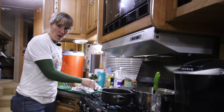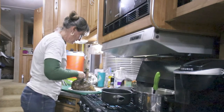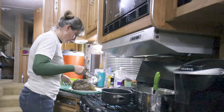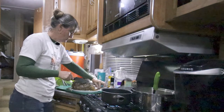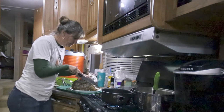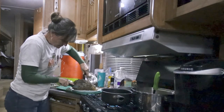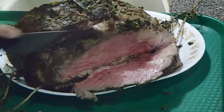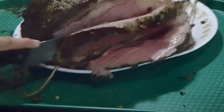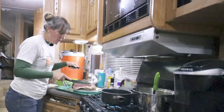It's the moment of truth. Let's cut the roast and see how it looks. I'm going to cut the strings and take off that rosemary. And there it is. It looks beautiful. Now, time to eat it.